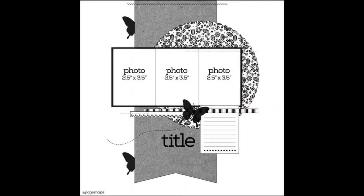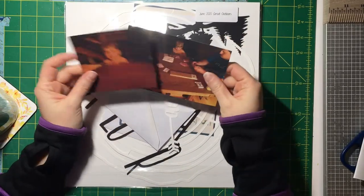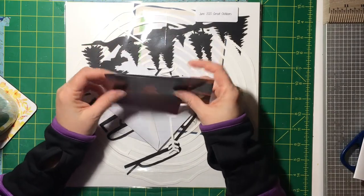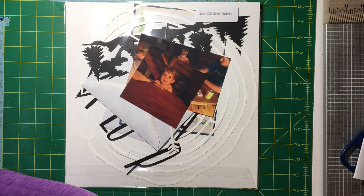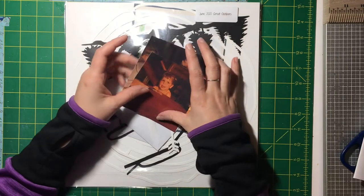Hey everybody, it's JQ Crafty and welcome back to 30 Days of Sketches. This is day 10 — we've made it 10 days in the month, which is amazing. I decided I was going to try to do every day, and so far we're doing good, so let's keep this train rolling.